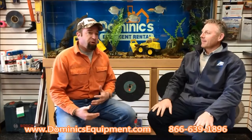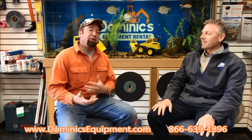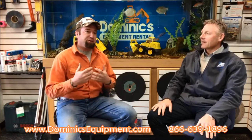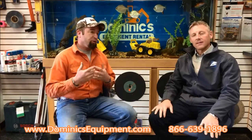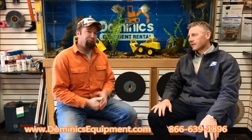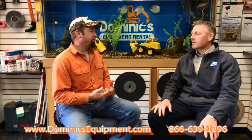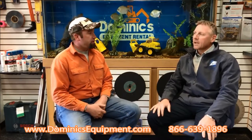Hopefully after our informative video series today, you've finally made the decision to purchase your very first Arrowhead rock drill hammer, or you're adding one to the existing fleet. But while we have the expert here in the room with us, Rob, what is the proper break-in procedure for one of these new hammers?